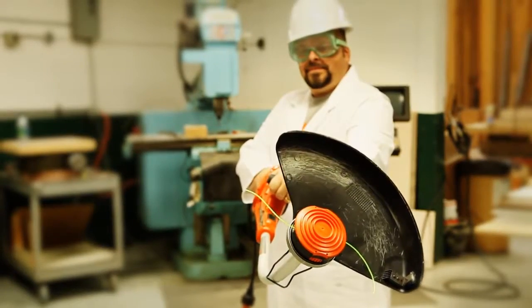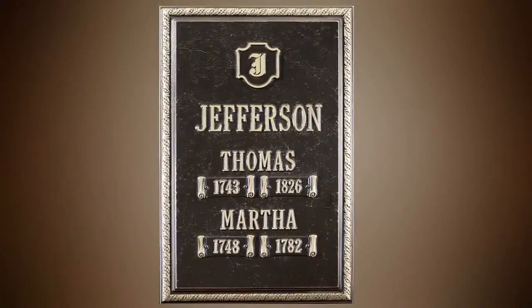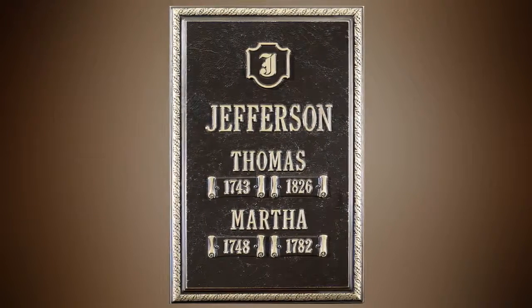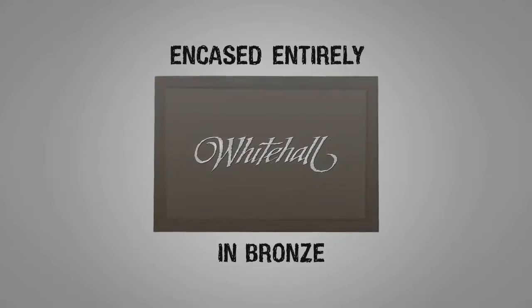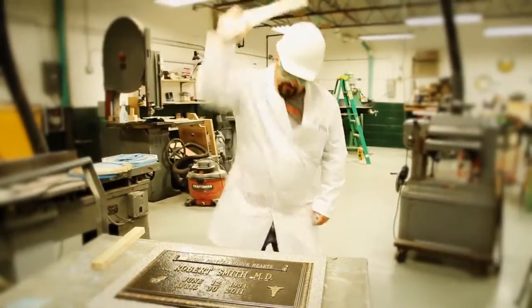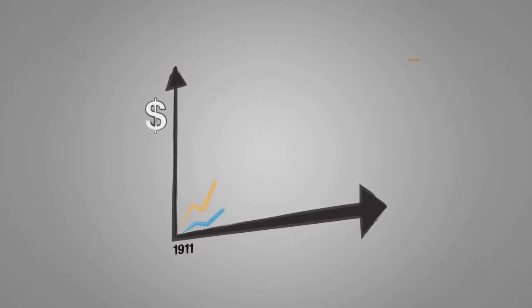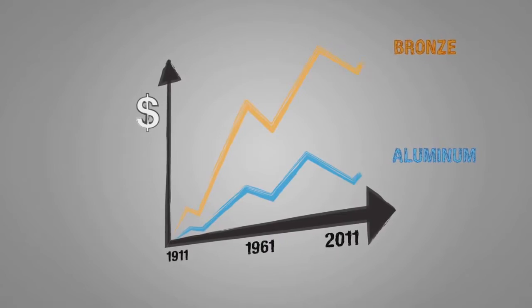Whitehall Memorials have been developed over the past several years and have been extensively tested. An innovative technology allows our memorials to be produced utilizing a cast aluminum core and entirely encased in bronze without resulting in corrosion or loss of strength and durability. In fact, we guarantee it. The result is that your families don't have to pay the unnecessary cost of all that expensive bronze below the top surface.